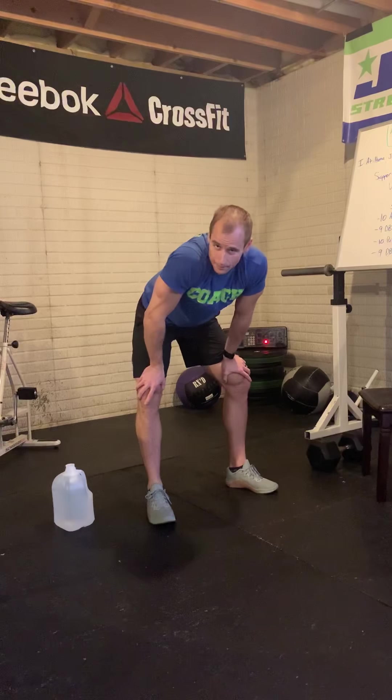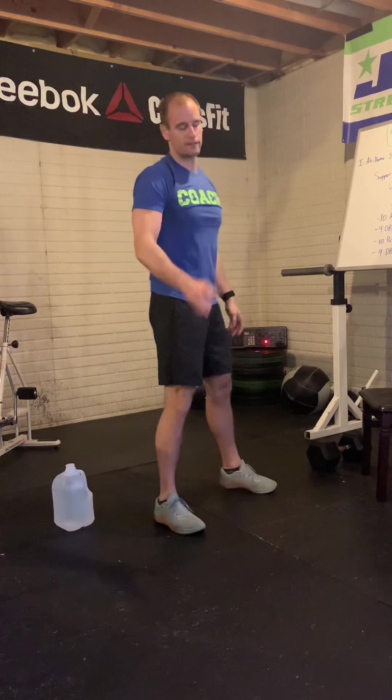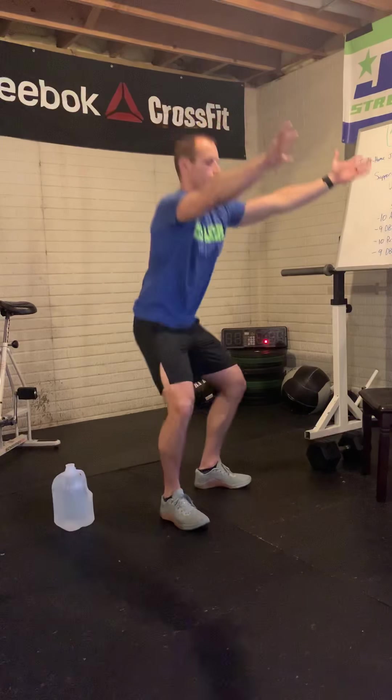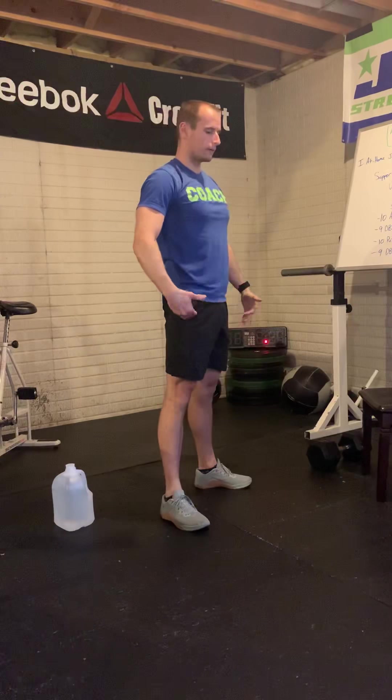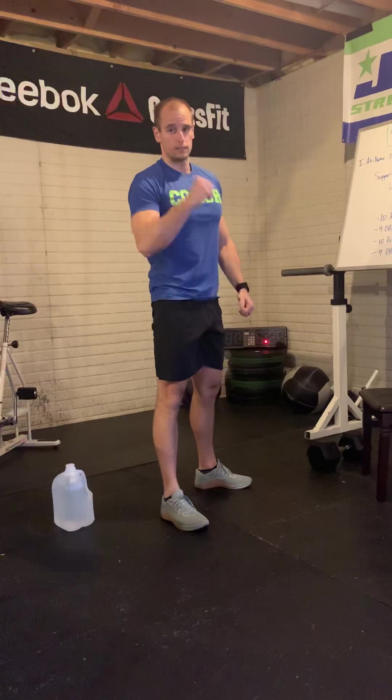Saved the best for last — air squats. Just so we're on the same page: feet shoulder width, we squat down below parallel, and we stand tall at the top every time. Keep those arms up for good posture, chest up, and maintain that nice lumbar curve.